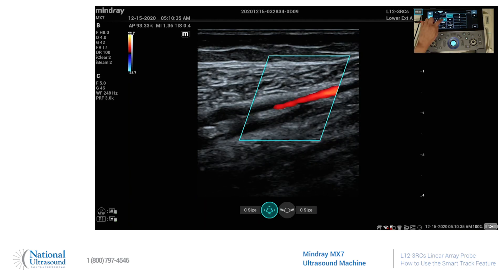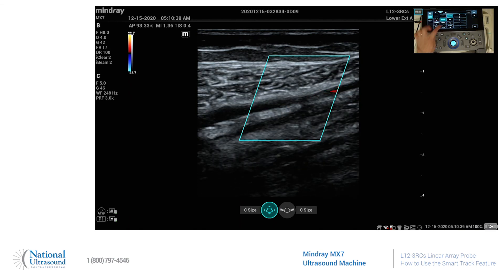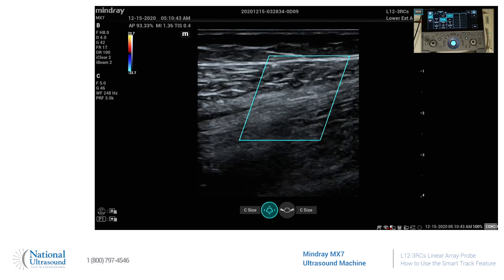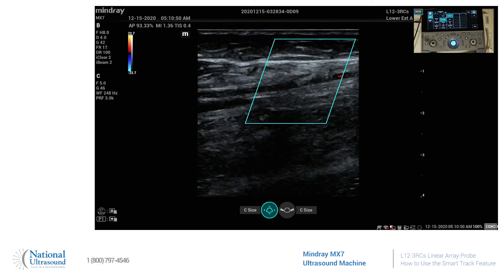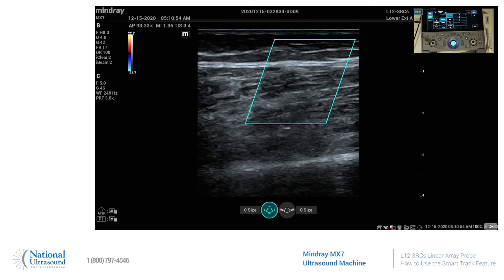The SmartTrack feature is up here on the touch screen. We can turn it on, and as you follow an artery, it's going to move the color box with you — so you don't have to adjust it. It's just going to follow you as you go down the artery.